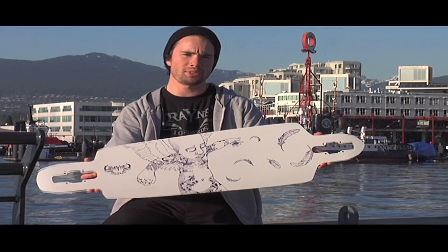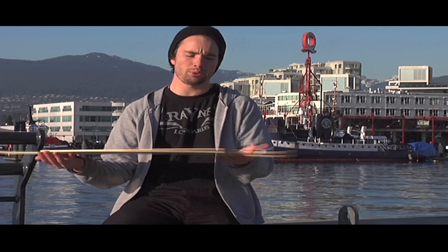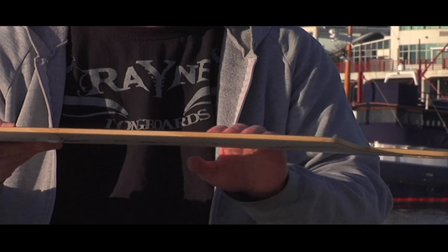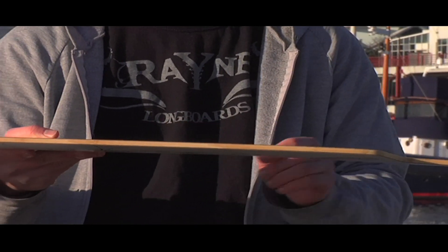I'm going to talk about the Rain Hustler. The first feature of the board is that it's got front loaded camber. That just helps with turning leverage and getting power at the front of your foot.